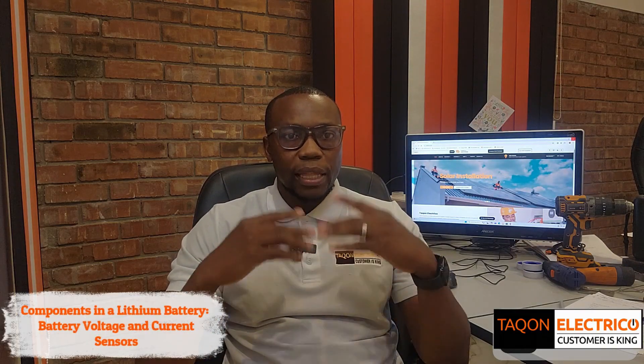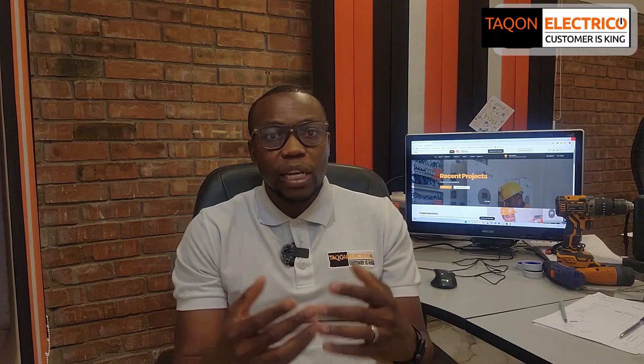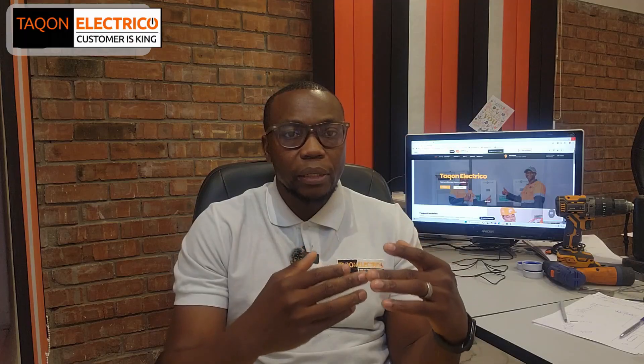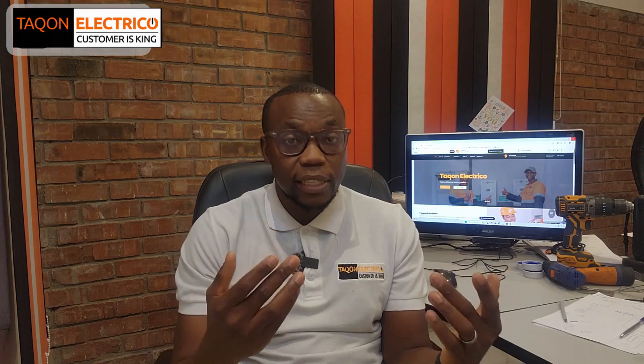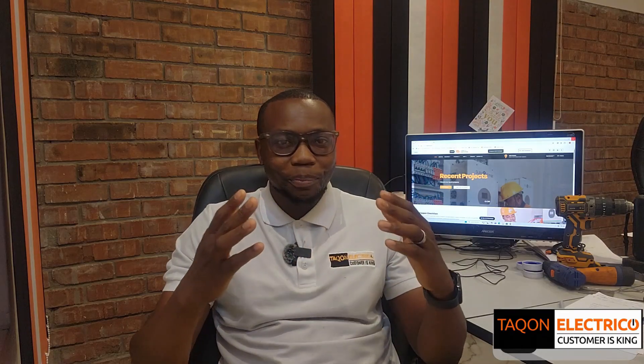The last component inside the lithium battery is the sensors and sensor wires. These collect data from each cell and feed it to the BMS. Without them, the BMS would not know what's happening and your battery would just be running blind. If a lithium battery is equipped with a poorly designed sensor, it would give inaccurate information to the BMS and mislead it, causing unknown headaches. So choosing a good lithium battery avoids those problems.